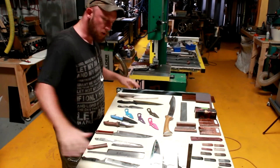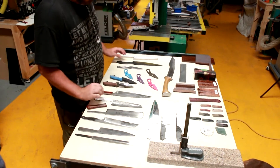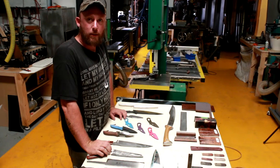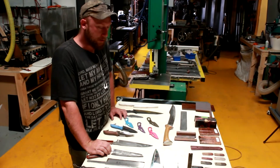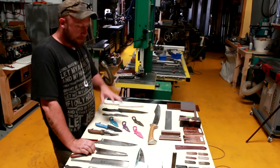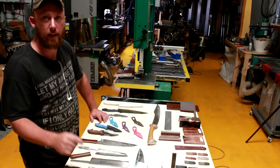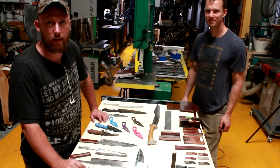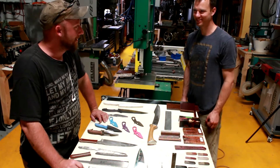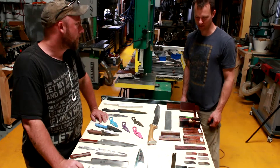With all these different styles, different materials, we're going to go one by one and tell you about the different materials, why we're going to use those materials — handle materials, blade materials, edge geometries — and then we're going to ask you guys to help us out with our next line. Hey Tom. Hey Jared.